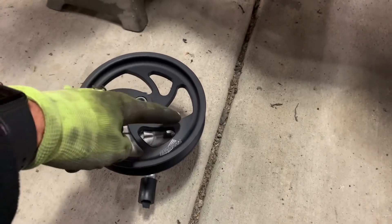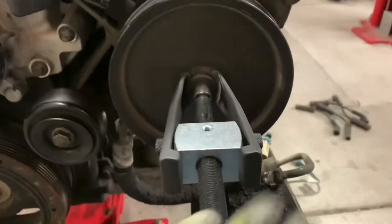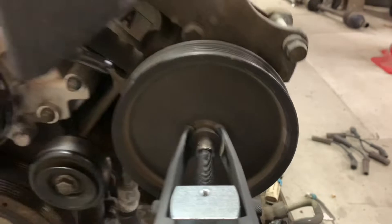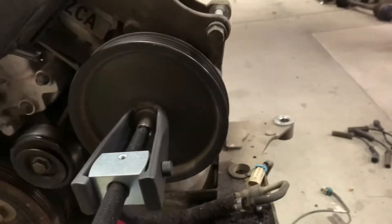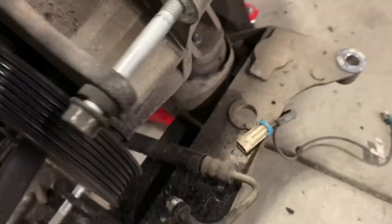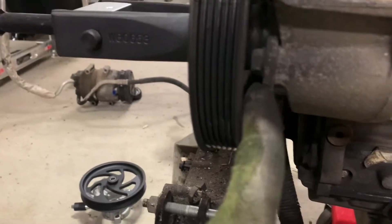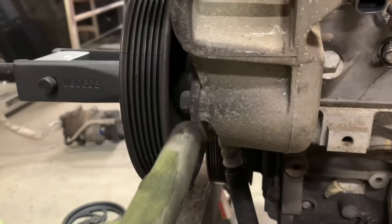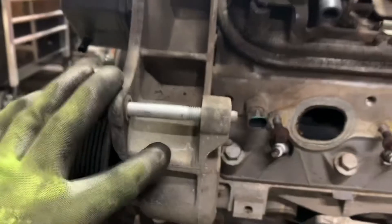I can actually get to the bolts that hold this thing on, whereas on the old pump — you can see I've got a pulley puller on it already — there are no holes in the power steering pump and it's next to impossible to get back to the bolts that are holding it in. Back behind the power steering pump there are three bolts you can actually get to. They're hard to get to, but you can. They're little 13 millimeter head bolts that hold the pump in place into this bracket here.